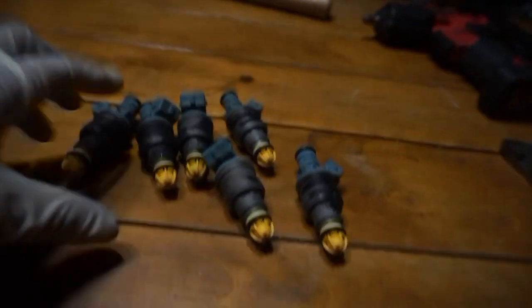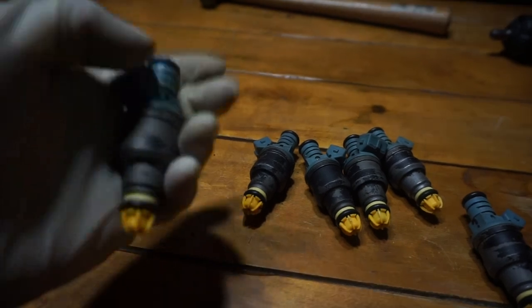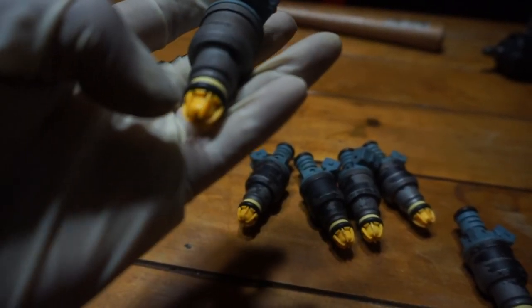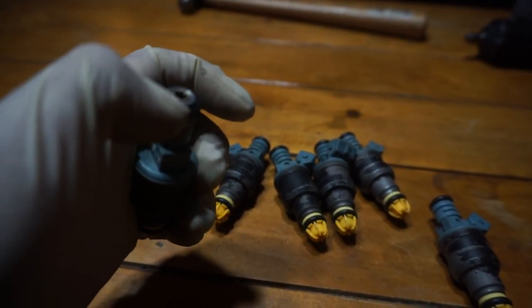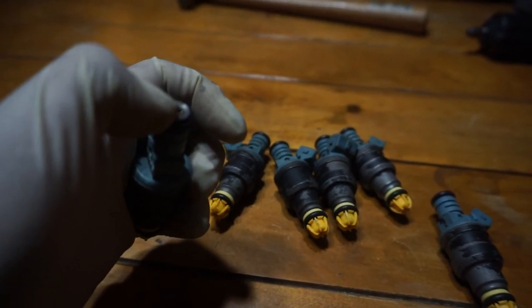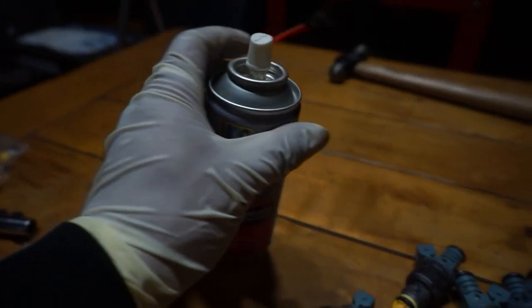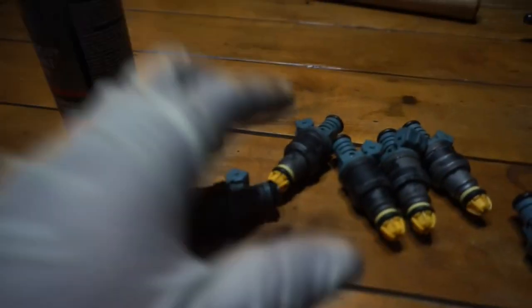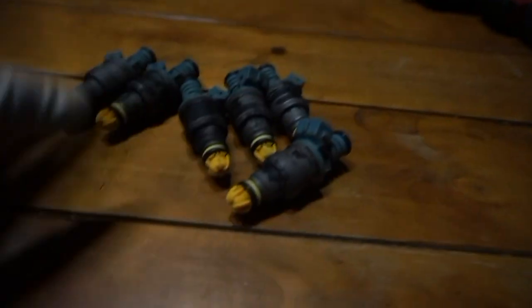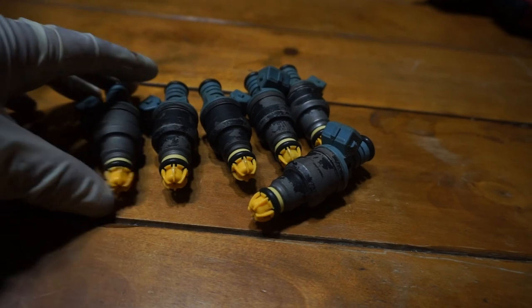All the injectors are rebuilt — new filters at the end, o-ring, spacer, o-ring, and the cap. I also showed you how to clean the inside. Remember to clean it without the filter in. I showed you how to clean it with carb cleaner, the little straw, and a hose attachment. After that, all your injectors should be rebuilt. Now it's time to put them in the intake manifold and get ready for the intake to go in.